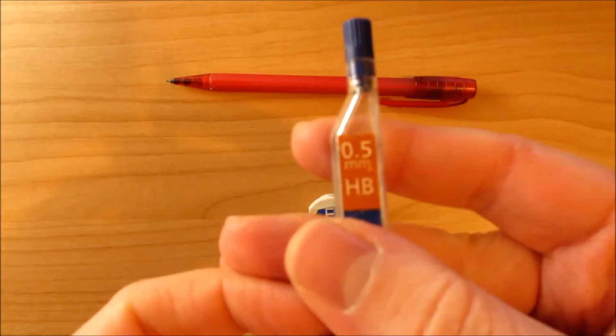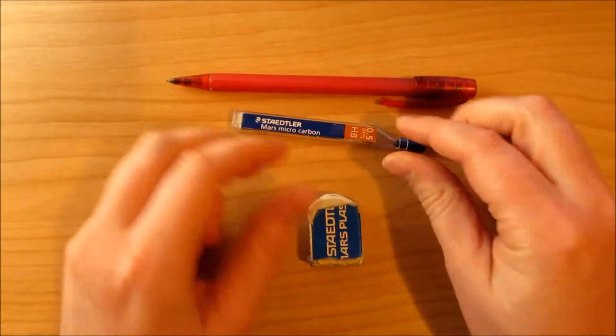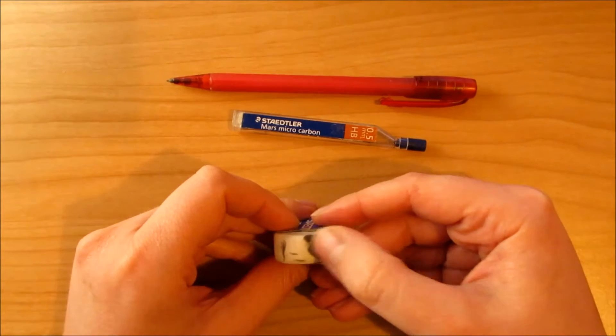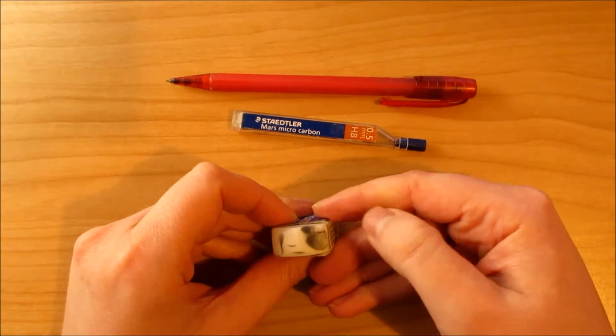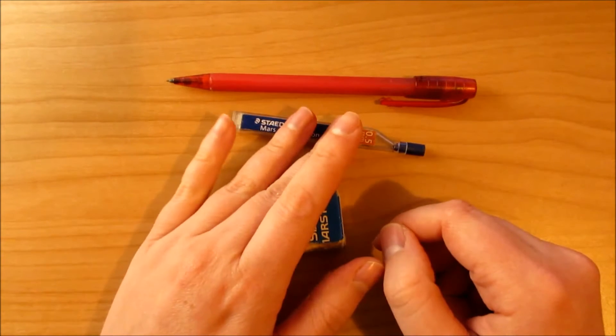The leads are HB and they're from Staedtler. I don't mind a little bit of pencil under my sketches, so I don't use watercolor pencils. And my eraser, which is always dirty after a sketch.